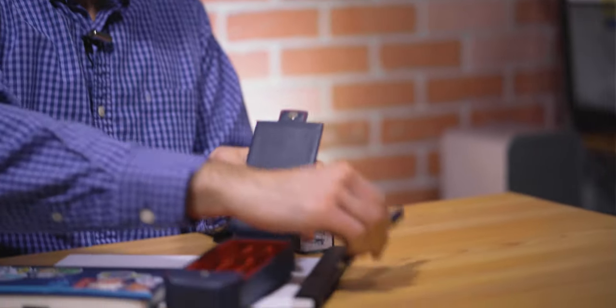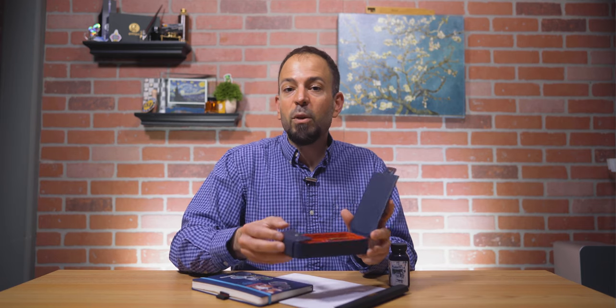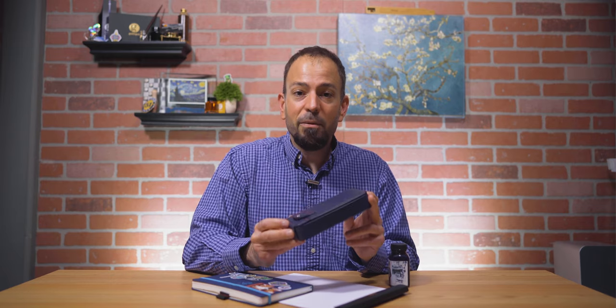Do you throw your inked fountain pens in a cup, drawer, or bag, only to be forgotten for weeks or months? Not only might the ink dry out, but your pen might be clanging together with other pens, keys, coins, and so on, marring the precious finish of your pen. Protect your pens by storing them in a case or a sleeve. Also, don't have too many pens inked at one time. Make sure each pen has the love and attention it deserves.